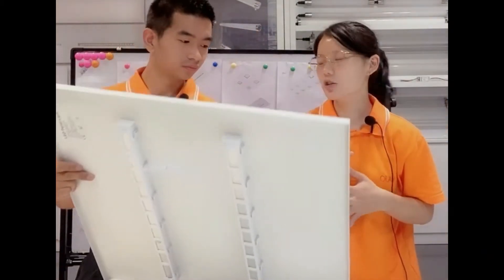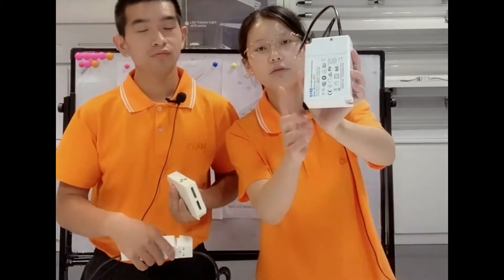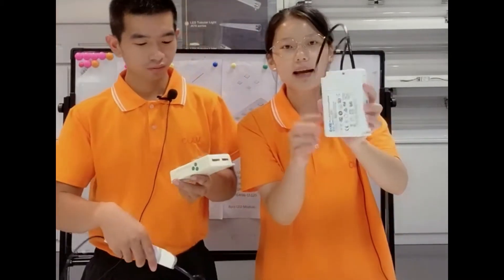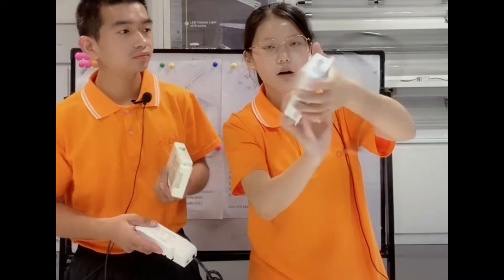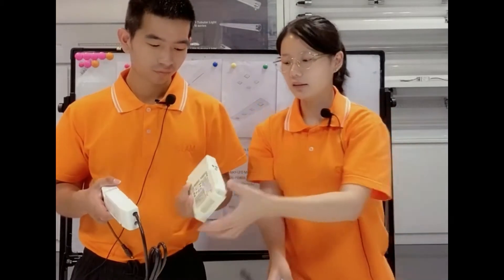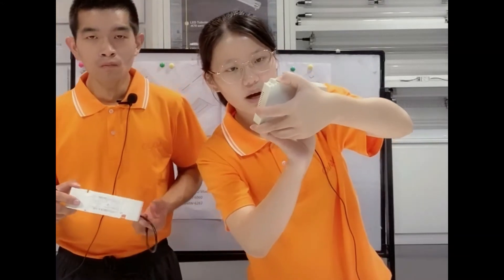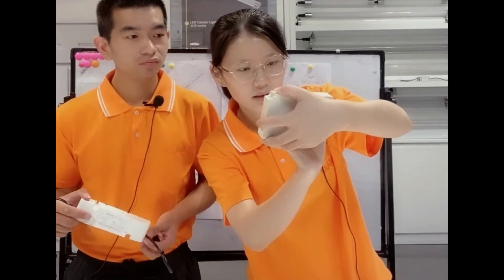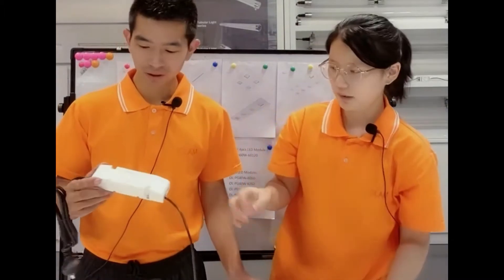And as for the driver, we usually use three brands, like Lifud, Inventronics, and Moso. This one is the driver for DALI dimmer. This is the rectangular one — it's the driver for DALI dimmer. And this one is the Lifud driver, which also uses DALI dimmer. This is our dimmable driver. This one is the non-dimmable driver.